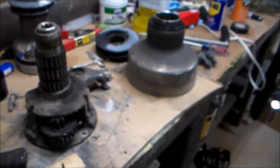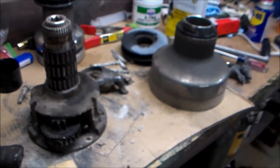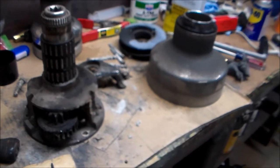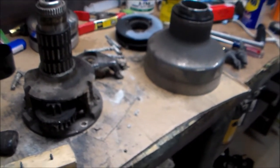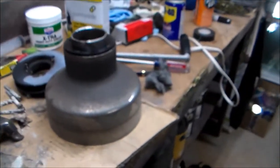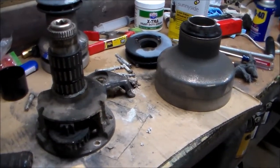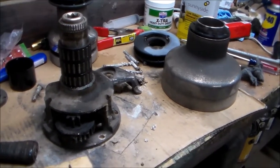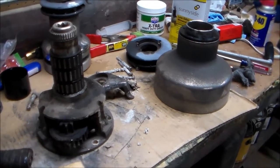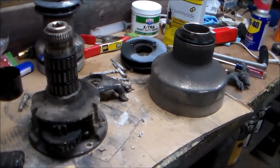I have never seen a winch quite so bad as these. There's a derelict old boat at my marina that they're going to scrap, and I asked if I could have the winches off of it — at least a couple of the winches, including these Barlow 27s. The boat's probably 35 years old, and these winches have not been serviced in forever. They've sat outside for a very long time, and I'm going to try to bring them back to life. This will be the saga of the Barlow 27 refurbishment.